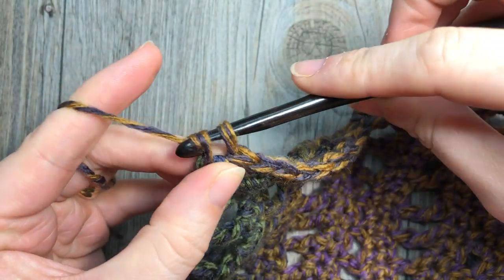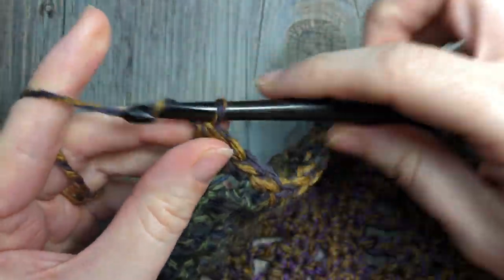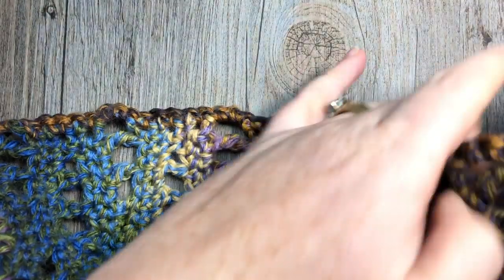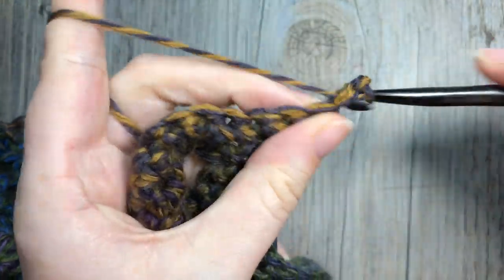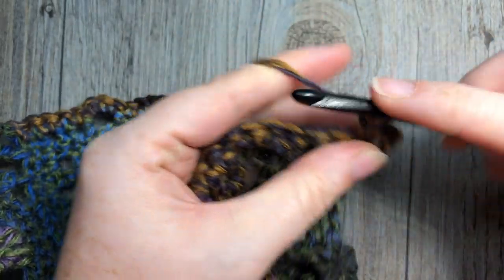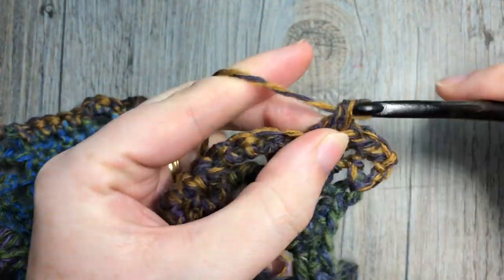Once you have 73 single crochet stitches worked evenly across, chain one and turn your work. Row two of the edging is simply a single crochet in each stitch all the way across — again you'll have 73 single crochet stitches.